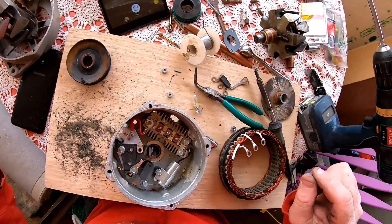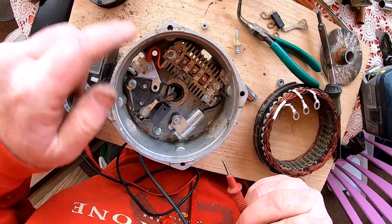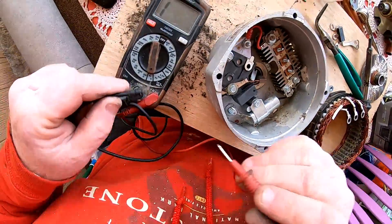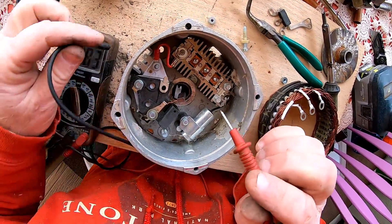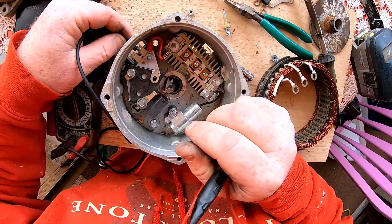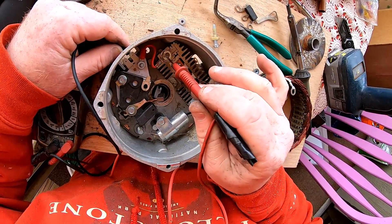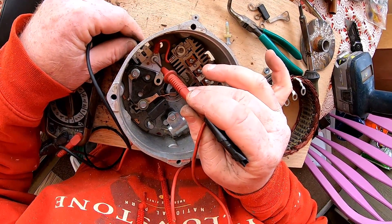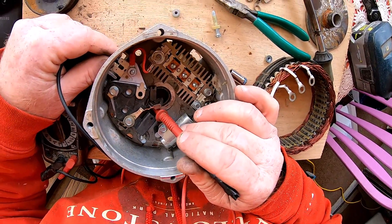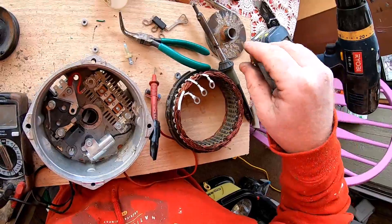Speaking of brushes, let's get busy. What we're looking for is something that comes off the field - that's this right here. Because we're going to be putting positive power to that, we just need to hit this on continuity. As soon as they touch you get a beep. And yeah, this thing broke a long time ago. So we've got positive, we've got continuity there. Let's see if we've got continuity here.